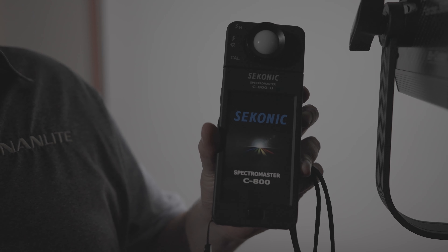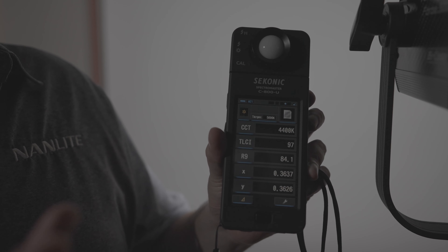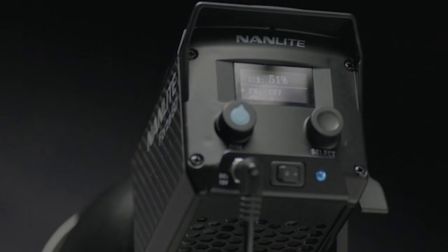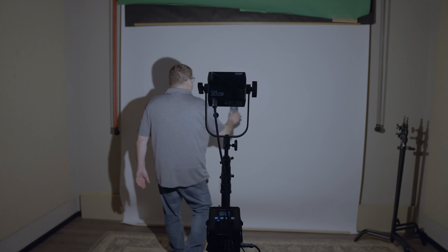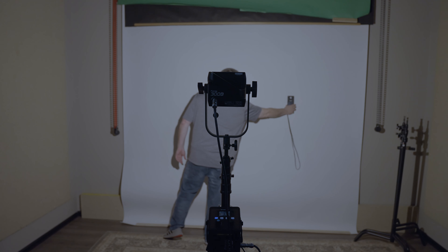Nanlite uses an industrial spectrometer that tests for color temperature as well as brightness of the light. They take the actual fixture and put it inside an enclosure that closes around it, which measures color accuracy, color fidelity, and the output of the light itself. They're looking for two stable color temperatures: 5,600 and 3,200 degrees Kelvin, because these are the two color temperatures used most when shooting. Nanlite's fixtures have really stable color, which comes from the high-quality bin chips they use. They typically measure the LEDs with no modifier in front to get an unbiased color measurement.